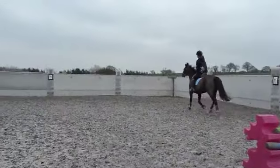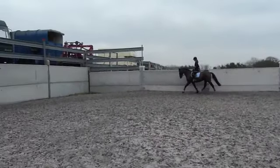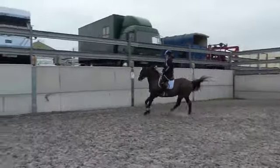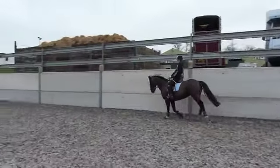Lovely, okay, that's it. Don't jump before her, just keeping your leg on, trying to keep her together.